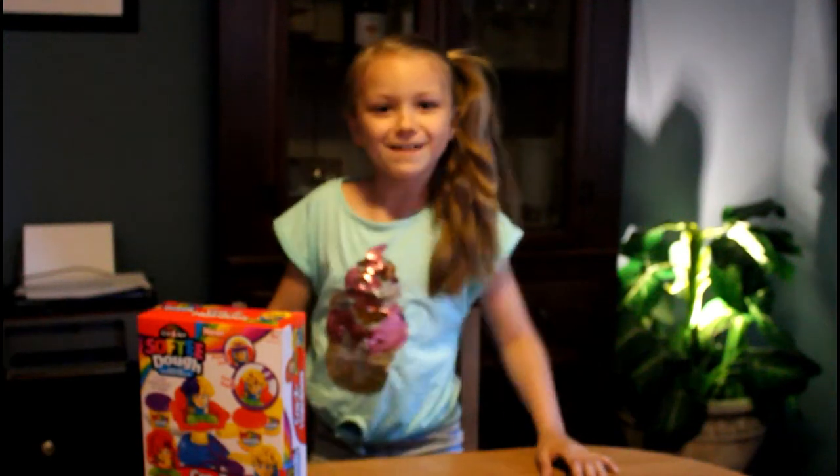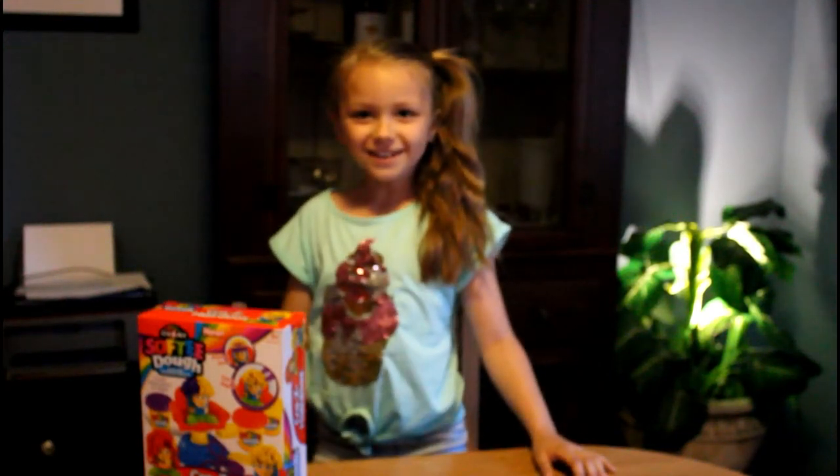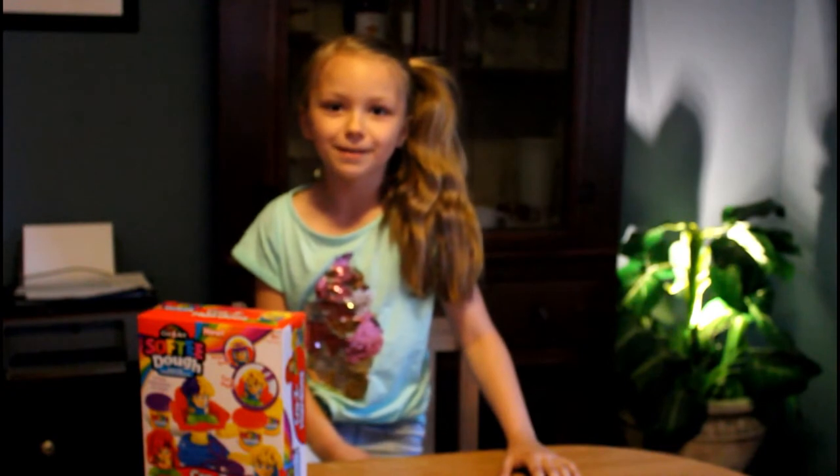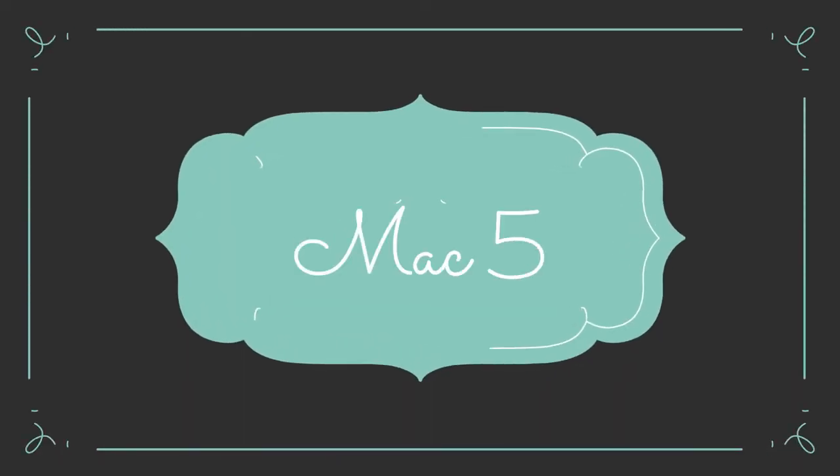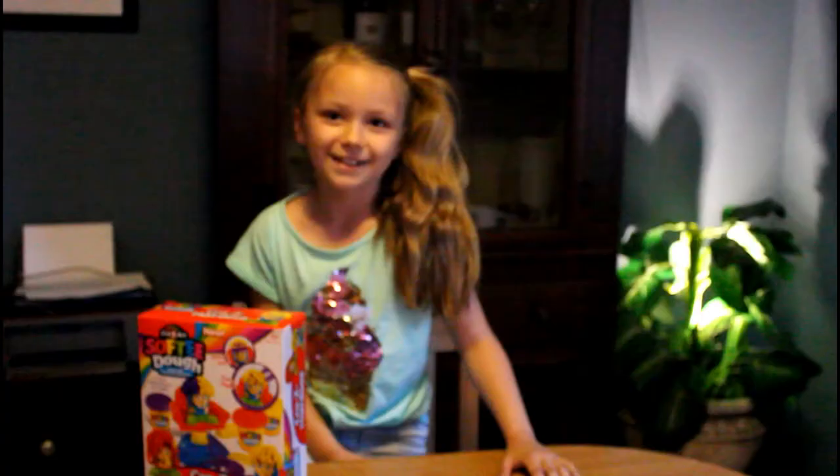Hi, welcome back to my channel. Today we are going to be making crazy hairdos with Play-Doh. Let's get started.